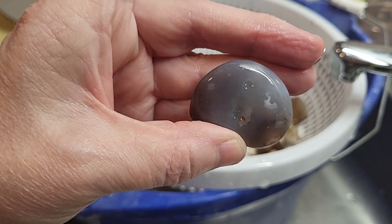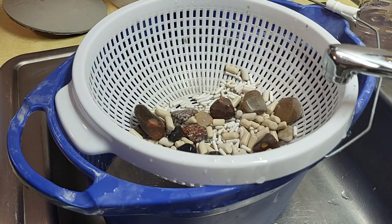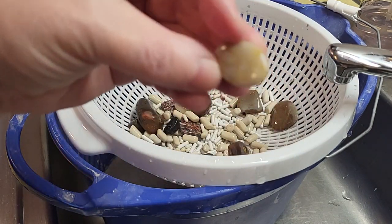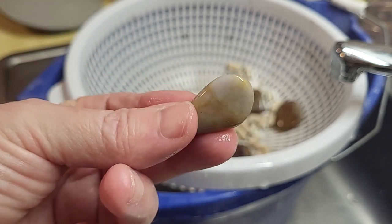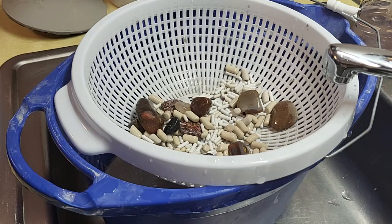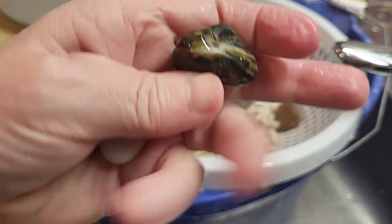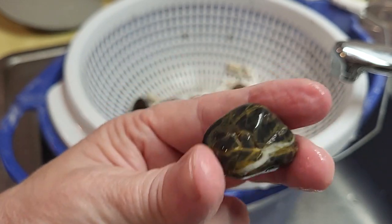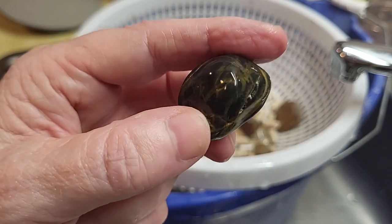I'm going to pause this and we're going to dump the other barrel out so you guys can see what else I'm tumbling. See how small some of these get? Some of these were just filler — meaning I try to mix different size rocks in with it so they tumble well. And that was a rock I think I picked up at Lake Superior. Nothing special about it.